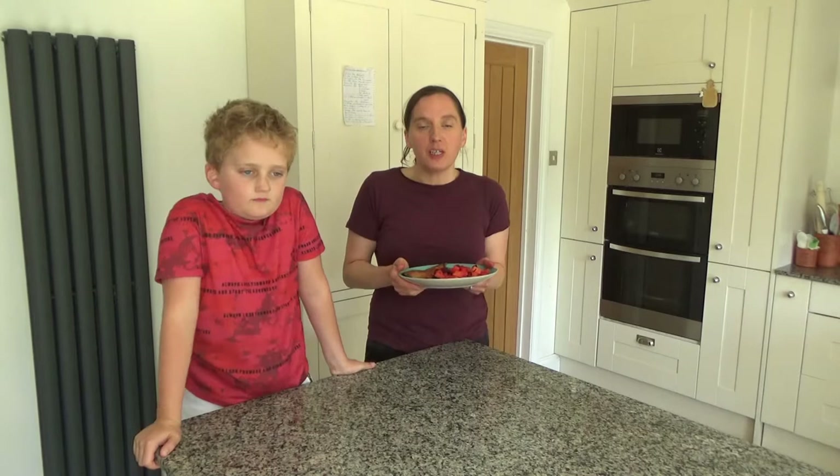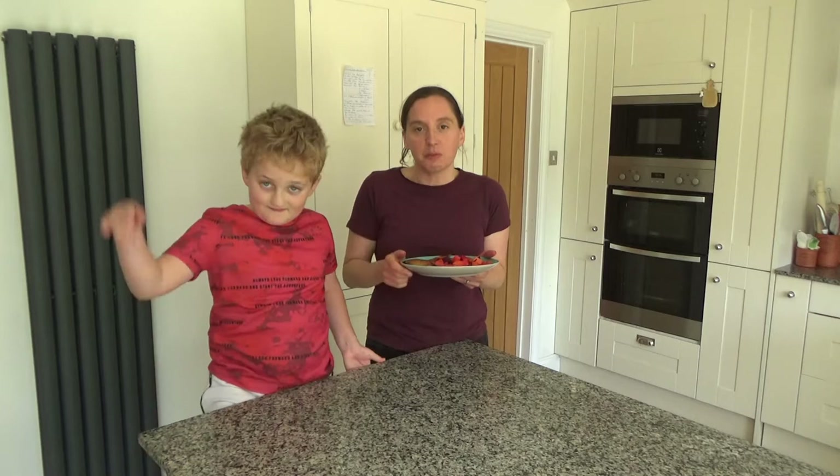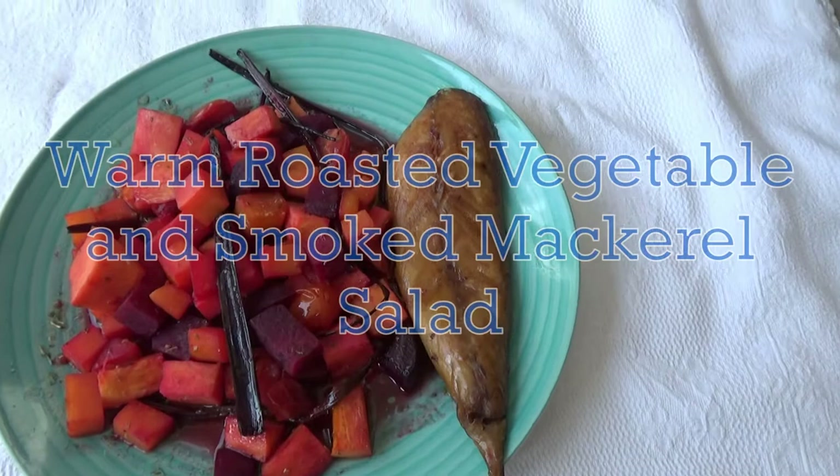Hi everyone, welcome back to Googie's Kitchen. If you are new here, hello and welcome. My name is Alexis and this is Ted. We post two videos a week on a Tuesday and Thursday at 7am. If you love recipe videos like this one and want to see more, please don't forget to hit that subscribe button. Now we're going to share with you how to make our delicious warm roasted vegetable and smoked mackerel salad.